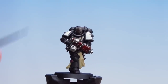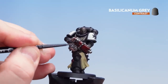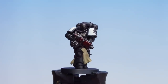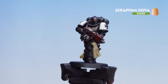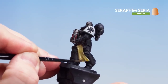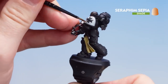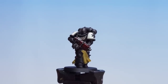With the Agrax Earthshade now dry, get Basilicanum Grey and apply this over all the silver details except the chest eagle — also apply it to the skin and the wax seal on the Purity Seal. With the Basilicanum Grey dry we're going to finish off by applying Seraphim Sepia to the actual parchment of the Purity Seal, the Tabard at the front, and also just line around those shoulder pads to make them feel a little more aged — where the black meets the white, just line a little bit to give it that aged feel. Those details now picked out, our Initiate is now battle ready.